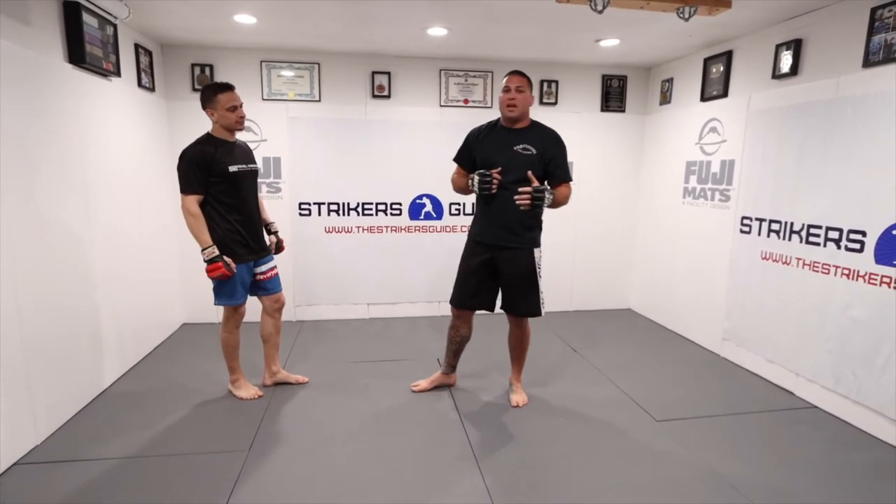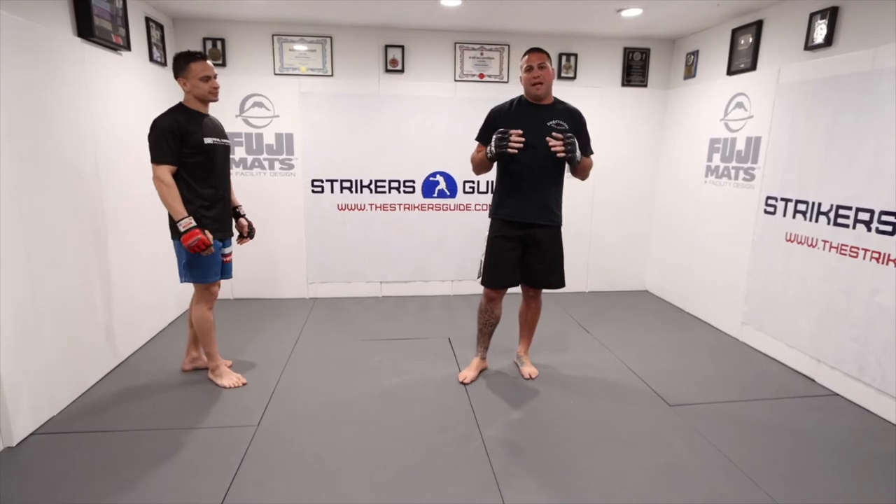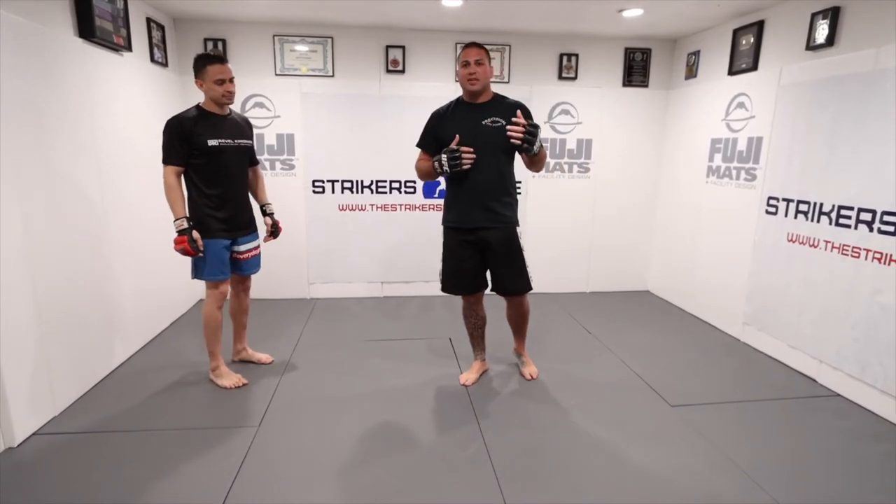If you're a righty wrestler, you tend to stand with your right leg forward, but if you're right-handed, you're going to box with your left leg forward. So this is a great fundamental step — if you're a righty wrestler getting into striking and trying to set up your takedowns, this is going to work really well for you.